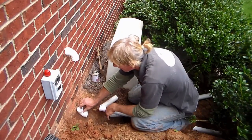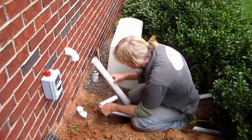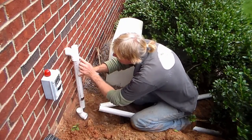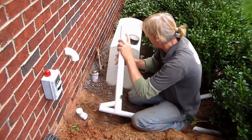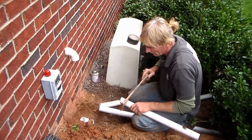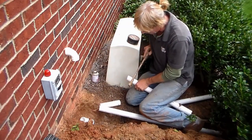Next we want to put a 90 down here in the trench. We've already dug out the trench for the pipe to come out and tie into that downspout drain. We want to make a measurement from this fitting up to the top. You can just use your finger or a tape measure to make a mark on your pipe and cut it to length.